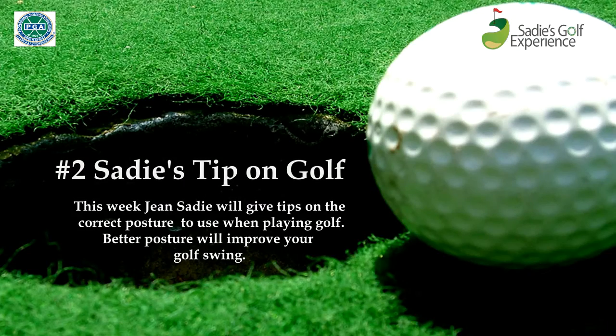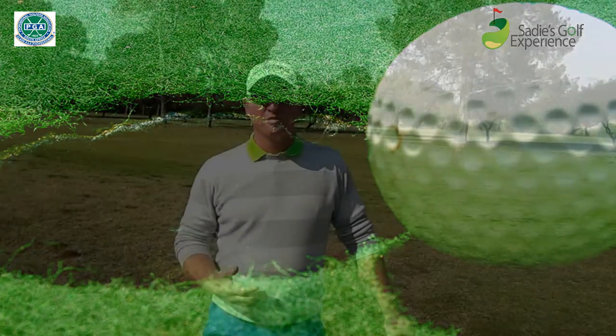Good morning and welcome to this week's Sadi's Tip on Golf with me Jean Sadi, PGA teaching professional at Polakwani Golf Club. What we're going to talk about today is the posture, something that most amateurs struggle with. It is the basis of the golf swing — something we need to do correctly if you want to make a strong golf swing. The posture is the foundation we work from, how we stand and how we should look. I'm going to try and show you and teach you how to take a better posture, and hopefully that will improve your golf swing.